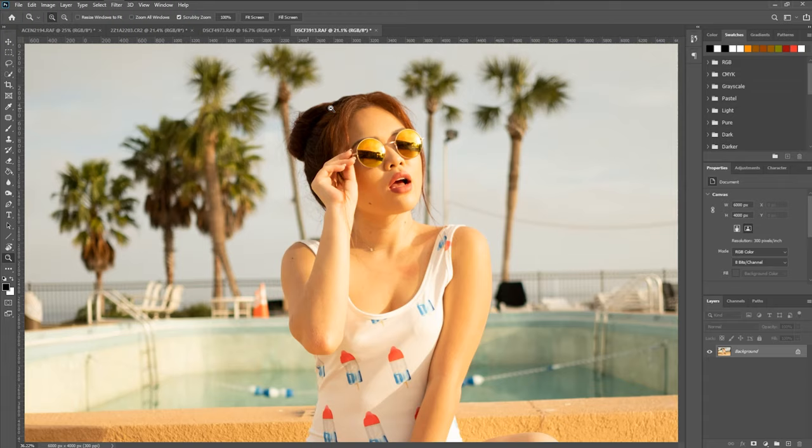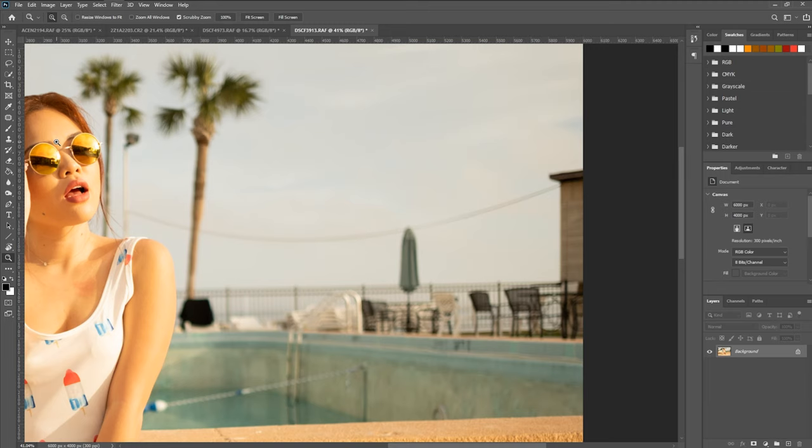Now again, for object removal you can use a lot of different tools like the ones we went over in this video, but you can also use, for example, a spot healer to get rid of maybe this line right here. We could just go ahead and paint over that and see how the image reacts. It did it pretty well — so it doesn't look like we need anything more there.